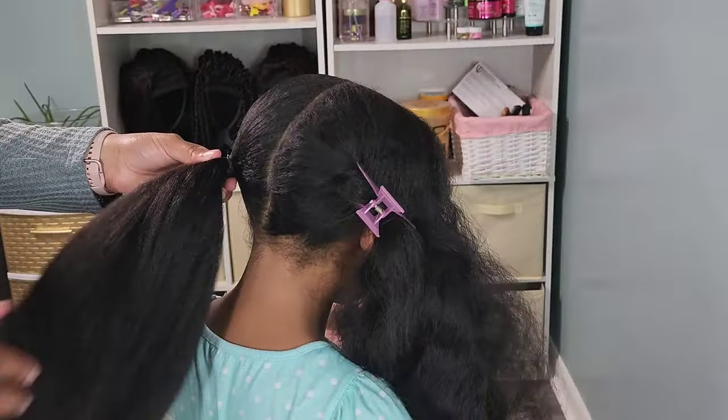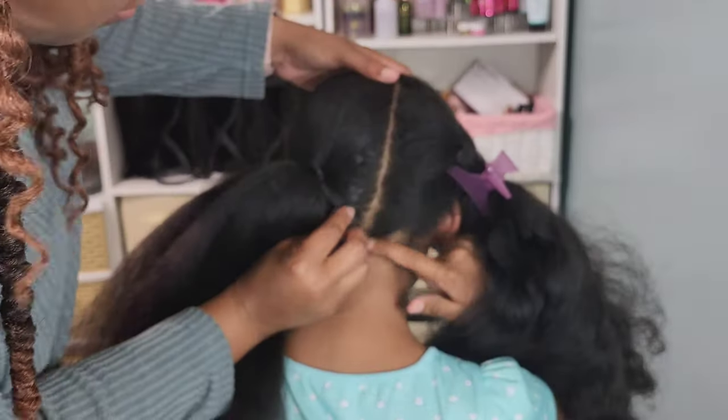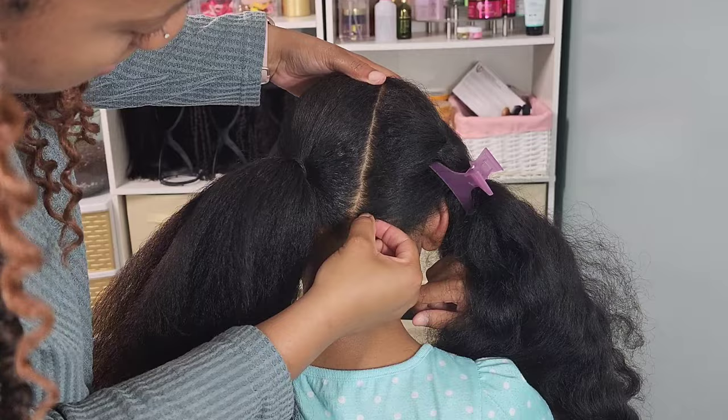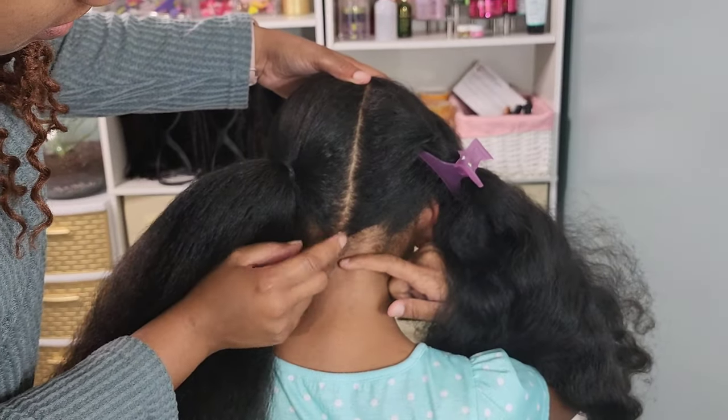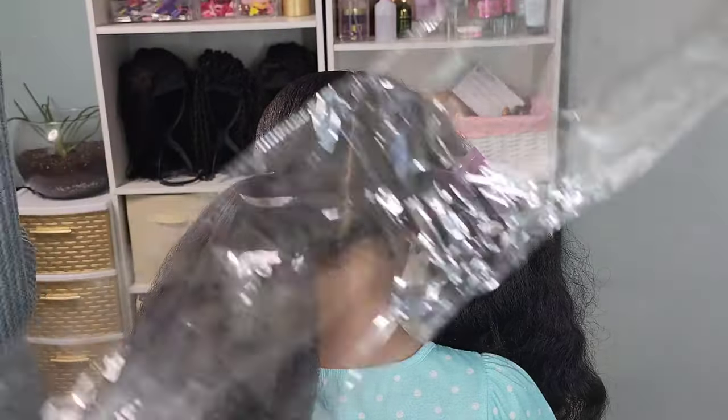I always talk about tension in a ponytail and these are the signs I look for. I could see Kalia kind of scratching and pulling at it, and when I checked I could see her scalp looked really tight, so I had to take it out and redo it.